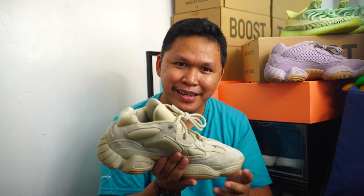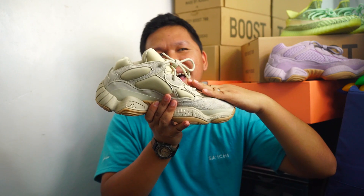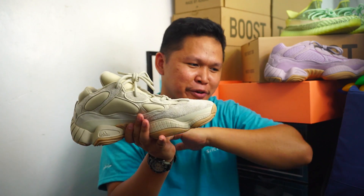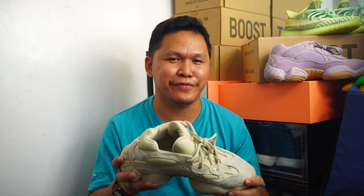Totally worth it if you haven't got any Yeezy 500 this 2019. My suggestion: go half size up because I think it will be tight. As you can see, it has a slanting upper — it's different from the Jordan ones and the Fear of God. That's just my opinion on sizing, but if you're thinking about it, this is a great cop. Thank you guys for watching, see you in another video.